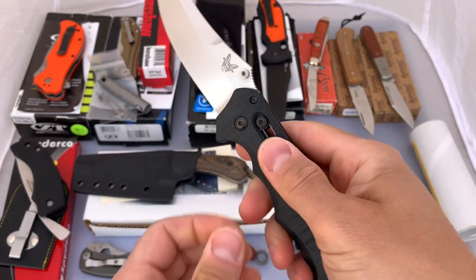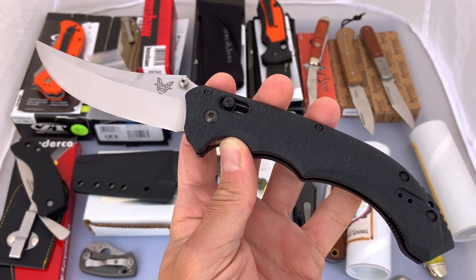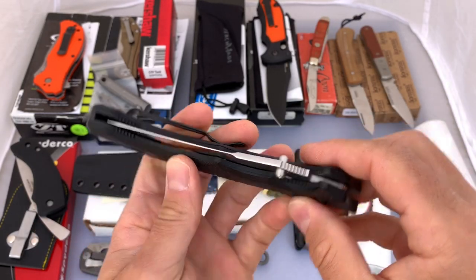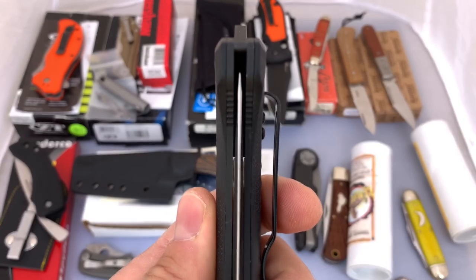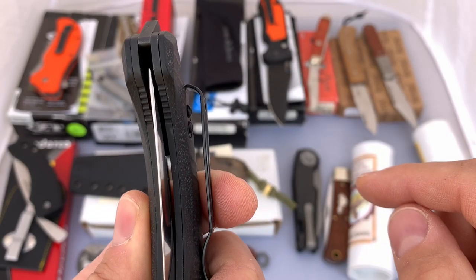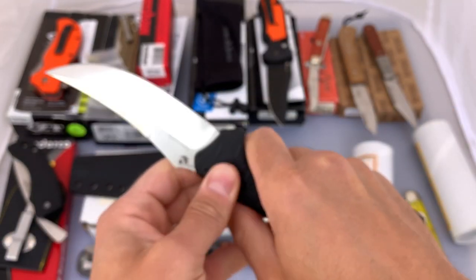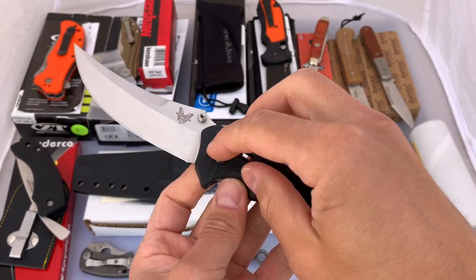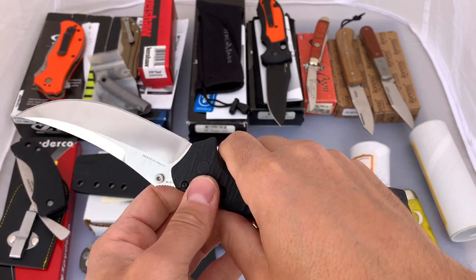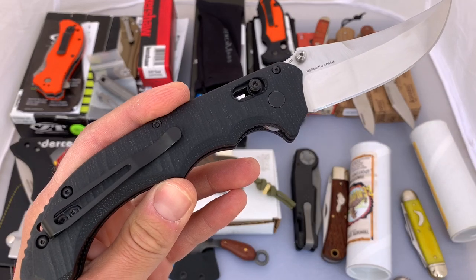I don't have a lot to point out on this. I did send both my Bedlams back to Benchmade after I got them because the centering was really bad on both — to where, if you didn't have the pivot down pretty tight, it was going to rub the liner. Benchmade did fix that on both, so the centering on this is spot on now. It doesn't have any blade play or anything. Of course you can adjust your pivot for that. I'm going to call this one probably a light user.